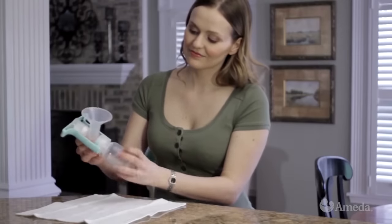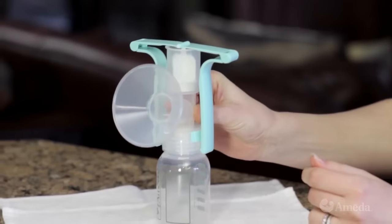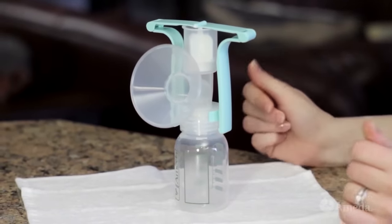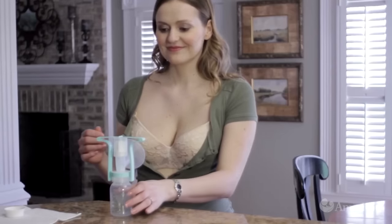Gently push the valve firmly into place onto the ring on the underside of the breast flange. Screw the flange onto the bottle. The handle assembly is attached correctly if the top of the handle is a straight line. The pump can be used with either hand.